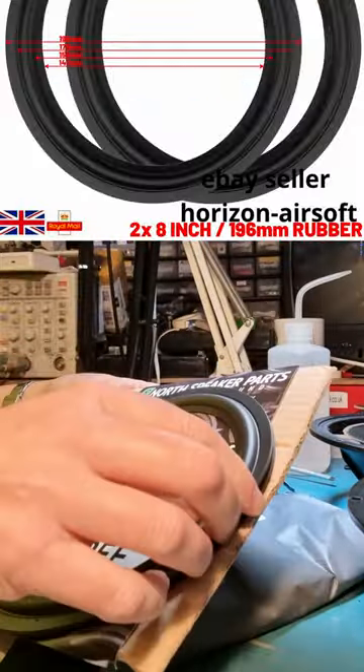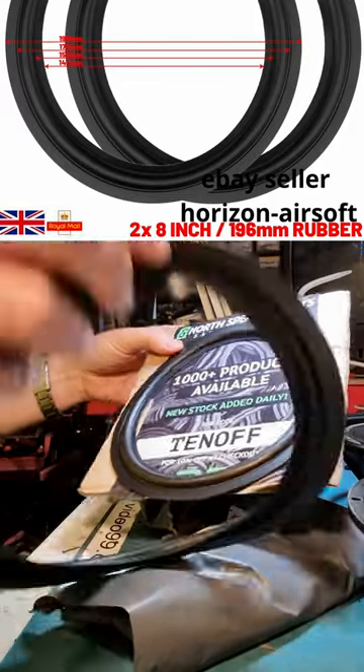I ordered a pair of surrounds. This seller is good because they provide accurate dimensions and you can select the ones which closely match your speakers.